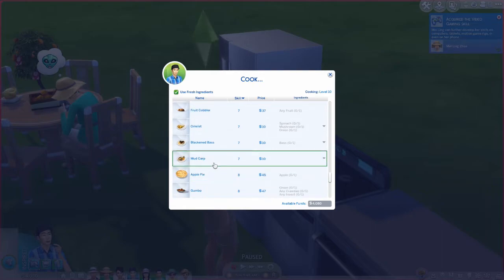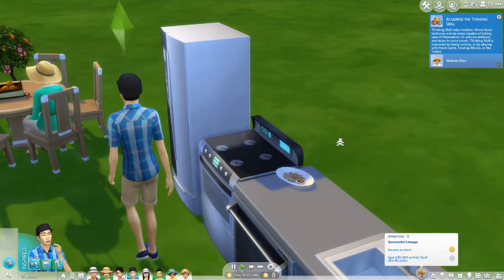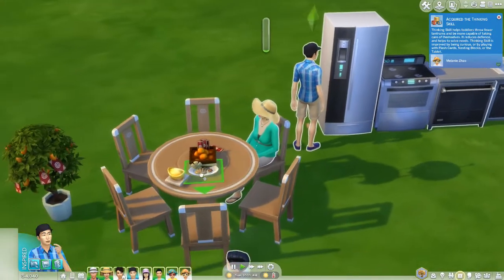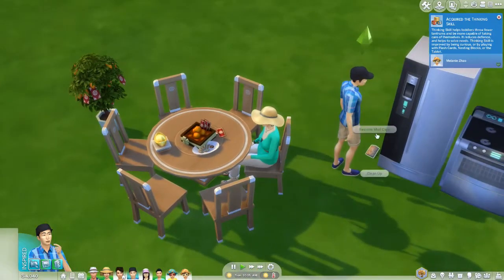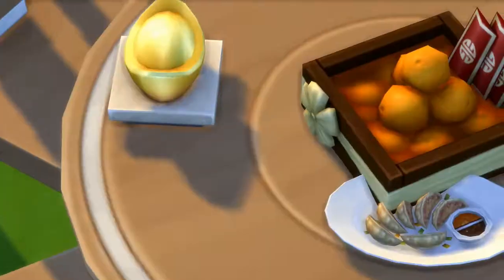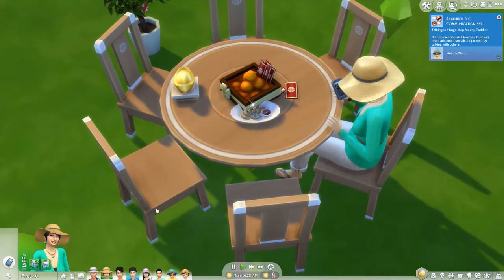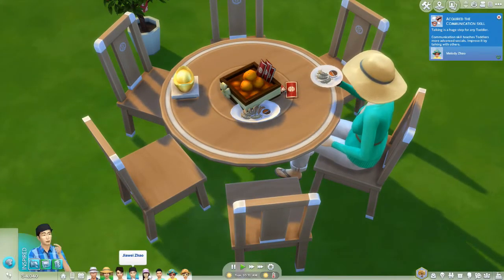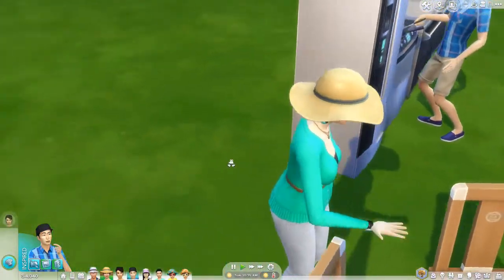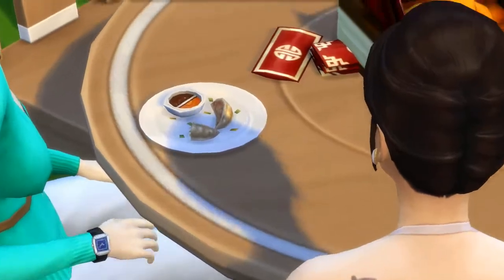So mud carp here. Just to have him cook the big ones so we can see the full thing. This here is what they look like. He's gonna be like, why aren't you moving things for me? So this is what the dumplings look like — they're clipping right now but they look really good. We're just going to have her grab a serving, just to watch her eat it. Sims 4 mukbang! It looks like dumplings. And this is what the mud carp looks like.